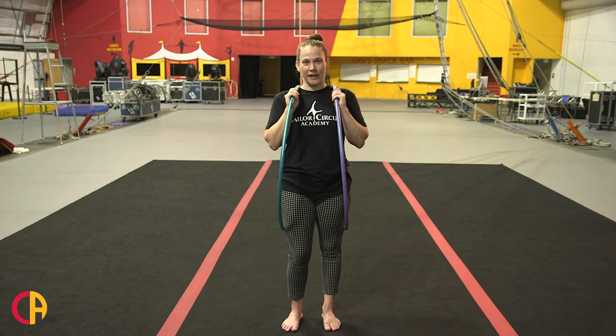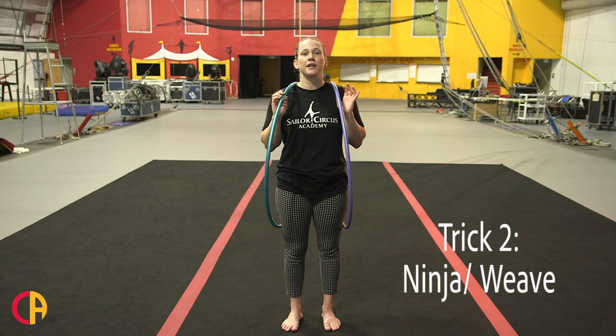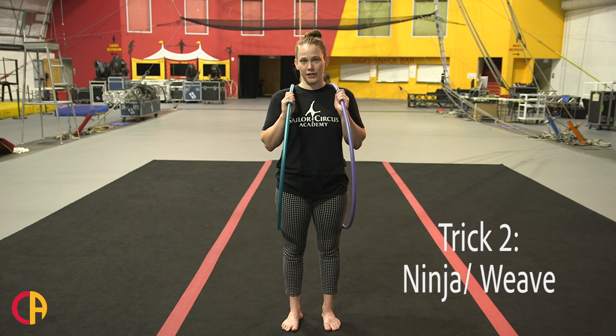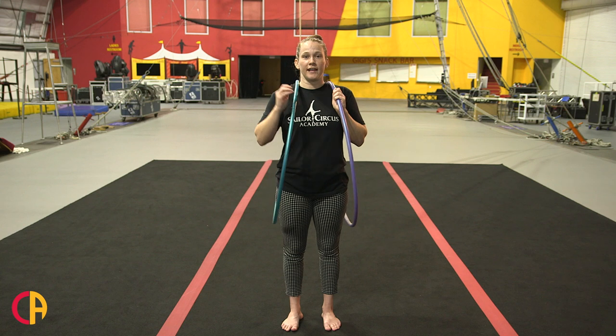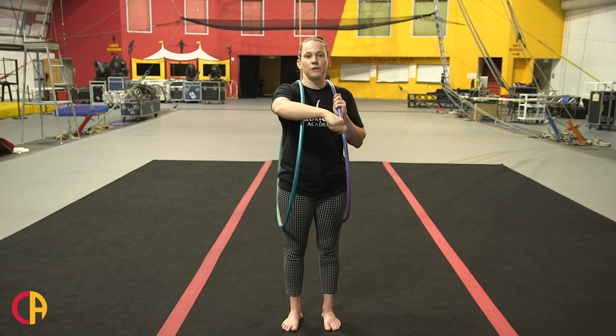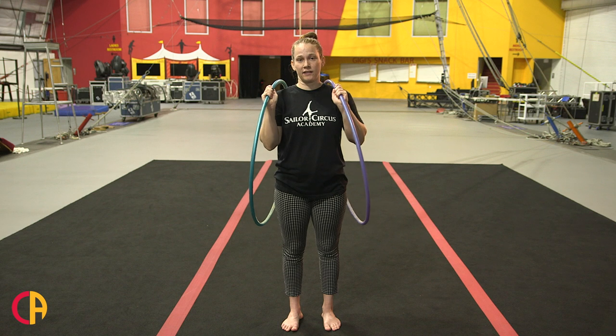The next trick I'm going to show you is weave. You also learned this trick in the first tutorial, but now we're going to use two hoops, so don't forget to do that nice figure eight with your hand — but now you're going to do that with both hands.